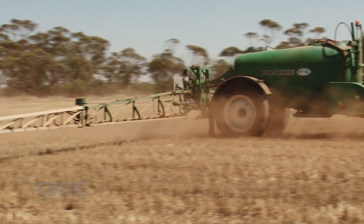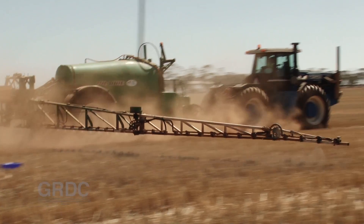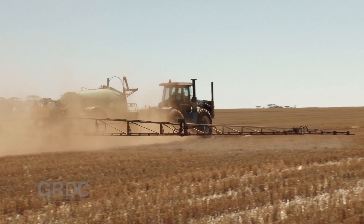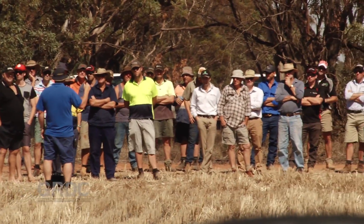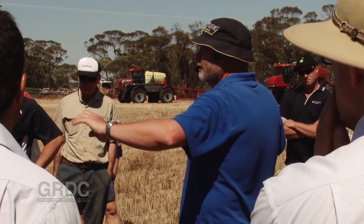One of the biggest challenges for boom spray operators is getting spray droplets to hit their target, and when it's dry and dusty it's even harder. So when you get a good turnout like this, it's a fair indication that a lot of growers would like to know how to get better spray deposition. And what better way to find out than to hear it from a spray specialist.